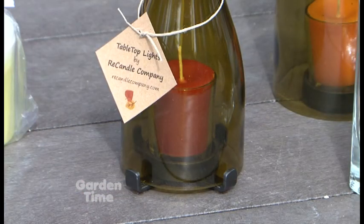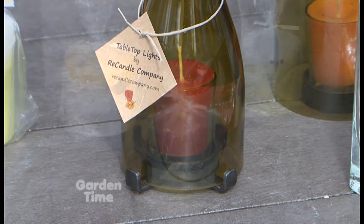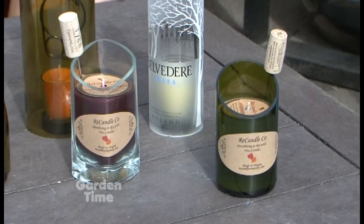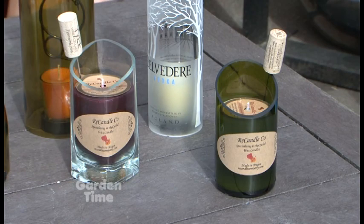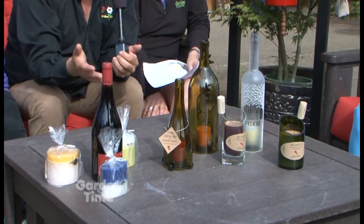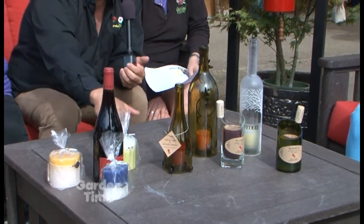I make all the votives that go into all the bottles and the table top pieces. And I make these other freestanding pillar candles out of 100% recycled wax. So really the whole system of your creation is recycled. That's how we live. Well, good for you. I love that about you. And also the candles — several of them have lovely fragrances as well.